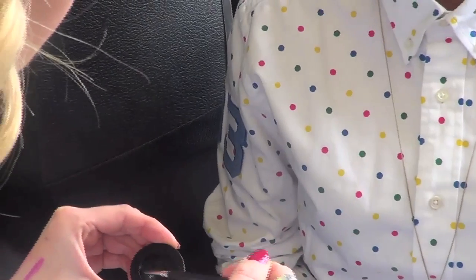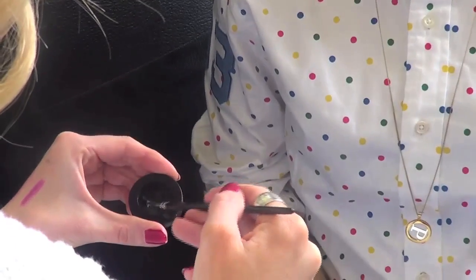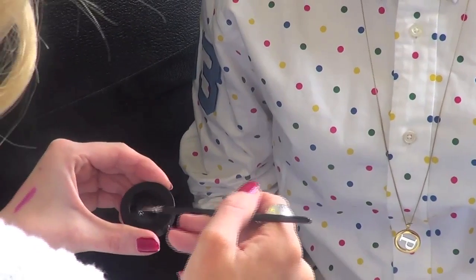A lot of people struggle with the flick, and that's where you've really got to take some time. Do the main bit of your eye first, then take a bit of time, step back, look in the mirror and think where do I want to flick this out — rather than just doing it all in one go.